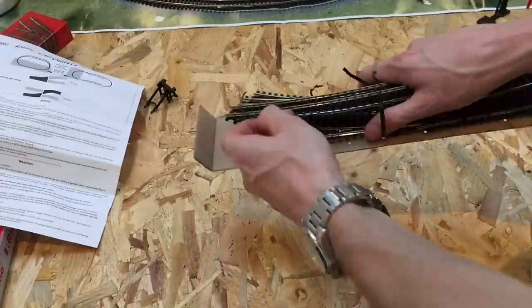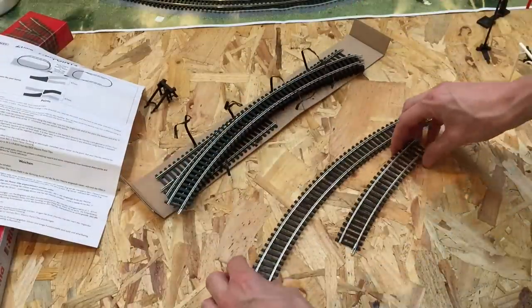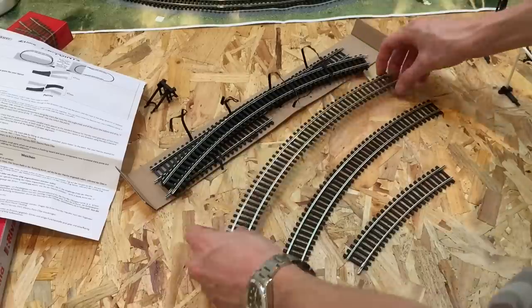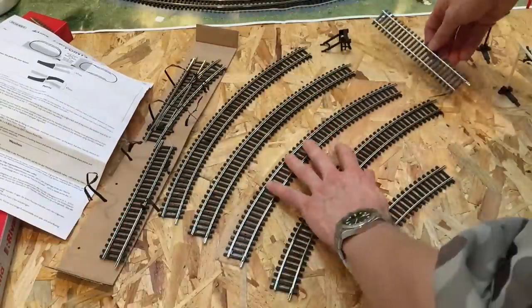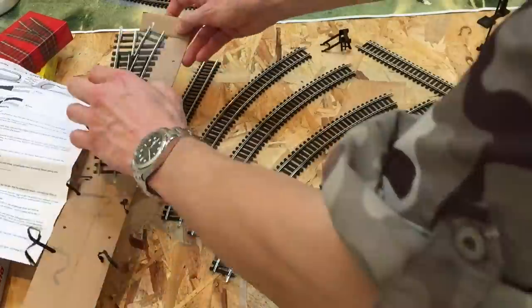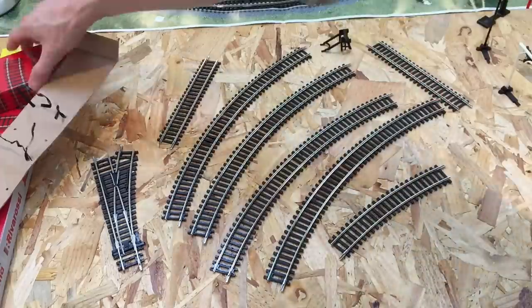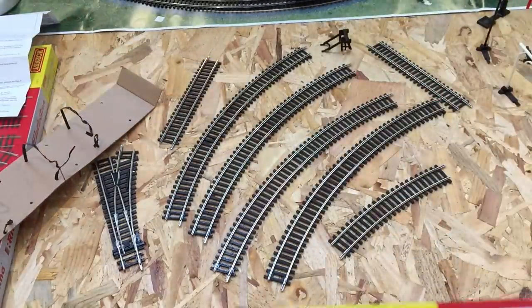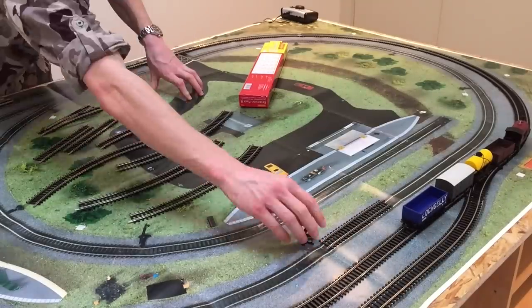This isn't going to add miles and miles of track or anything crazy like that — this is simply adding half of the inner radius of track from this simple Hornby track map layout. The only really exciting part of the track is that point just to the left there, which is going to act as a junction from the outer to the inner radius. You can see that's the part in red that we're adding.